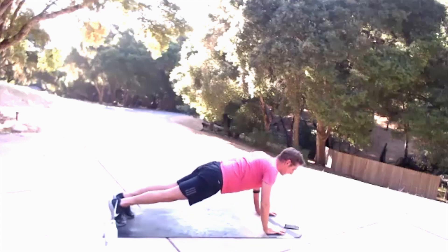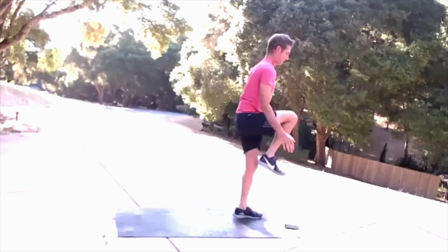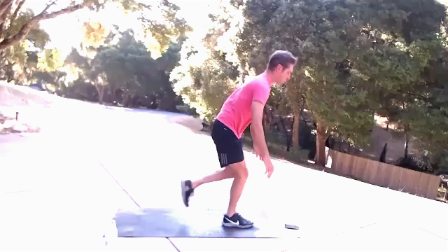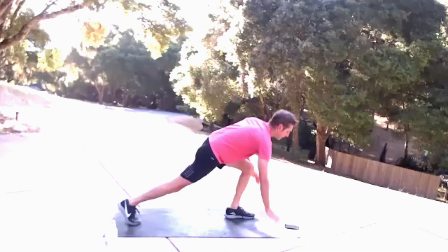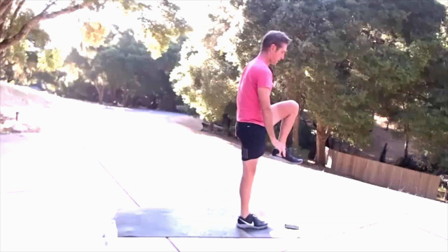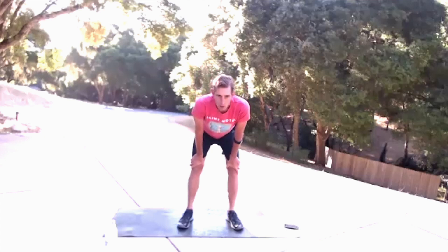Push-up, lunge — nice and stable here. Push through that heel to come back up. Abdominals engaged and active, keeping your core busy. Up, up, up.